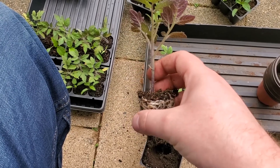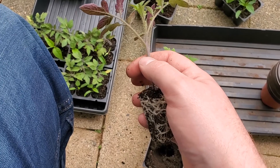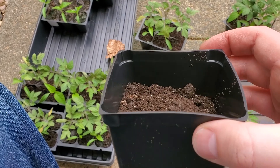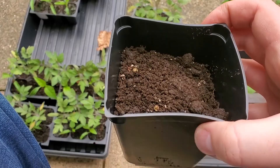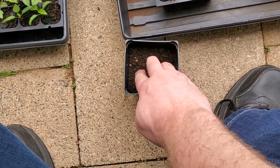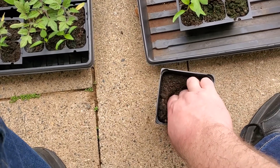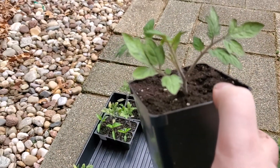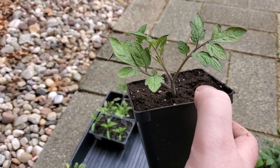Popped it out of our tray. I took off the first leaves and I'm going to bury this right up to the base of the first set of true leaves. Fill up the pot three quarters of the way with soil, make a little hole for our plant to sit in, break up any chunks, and dig down right in the middle. And there we have it — buried up to its first set of true leaves, our tomato seedling. Now let's get them all done.